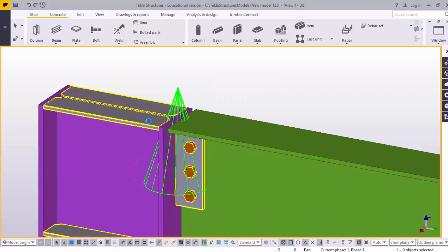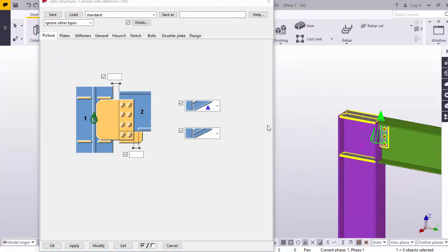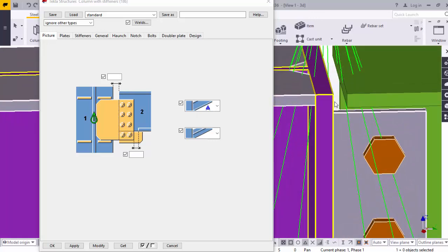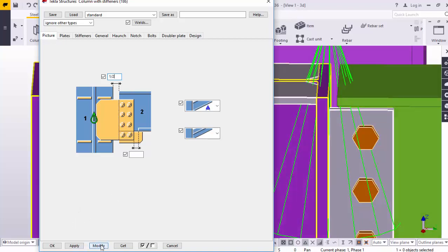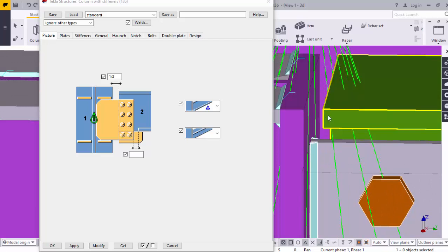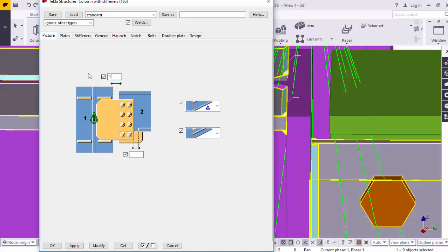Double-click on this connection. You will find this window — the type window. In this window you can control here the flange and beam gap distance. You can control the gap distance — how much. Here you can enter. For example, I am going to take half inch.